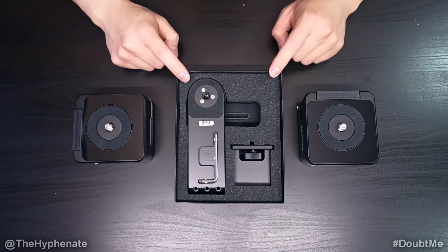Hey, what's up everybody? It's The Hyphenate here. And today I'm going to show you guys how to set up your Edelkrone pan and tilt kit with two head ones. So here we have two head ones and then here we have the pan and tilt kit.